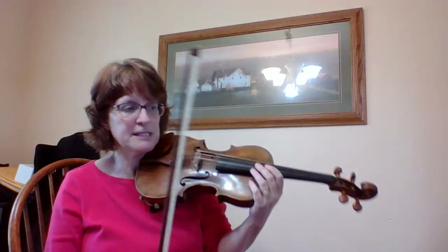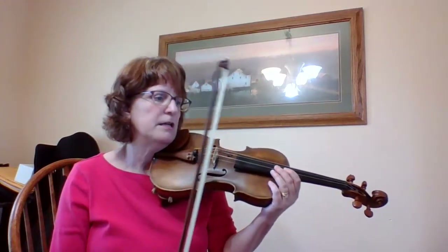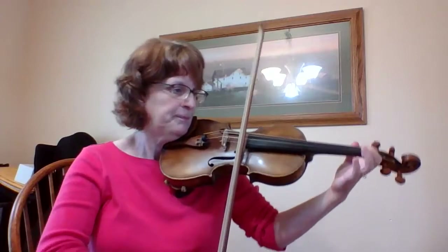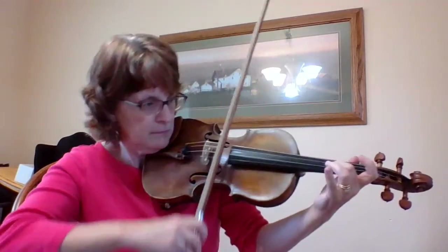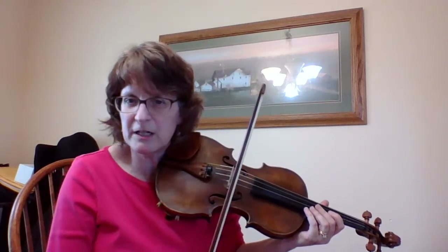You want to practice that little section, measures 25 to 32, over and over again until you get really comfortable with it. At measure 29, you need to slow down a little bit — ritardando — and end piano. Then I go back. I have a fermata there, so I'm holding it a little bit longer, more like three beats instead of two. Then there's a caesura — the two lines — that means I stop for a second, and then I start up again at old speed and forte. So it's actually going to sound a lot like the beginning.